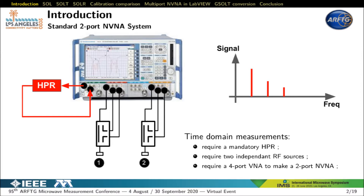On the other hand, if you want the time domain waveform of a multi-harmonic signal at the access of a two-port device, the use of a four-port VNA with two independent sources is mandatory. Here port 1 and 2 are associated with the RF source generating the input signal. Port 3 and the second independent source are dedicated to the reference comb generator or HPR for harmonic phase reference. So you need a four-port VNA to create a two-port NVNA.